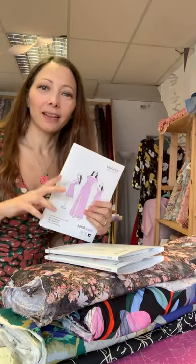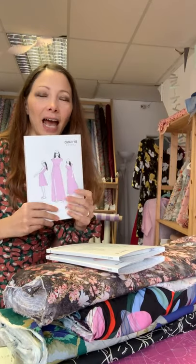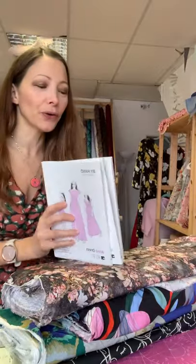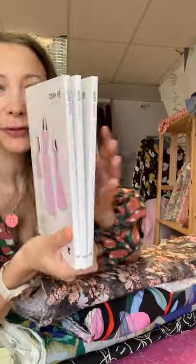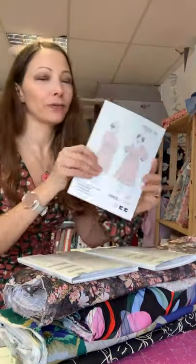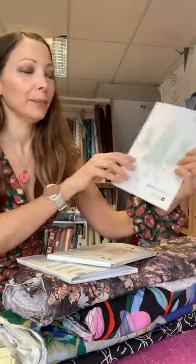They did used to be printed years ago when they first started, but they've been PDF only for quite a while now. We managed to convince them to do the printed patterns again because they were always so beautiful, with iconic packaging and everything, so they look really beautiful all together on the shelf.